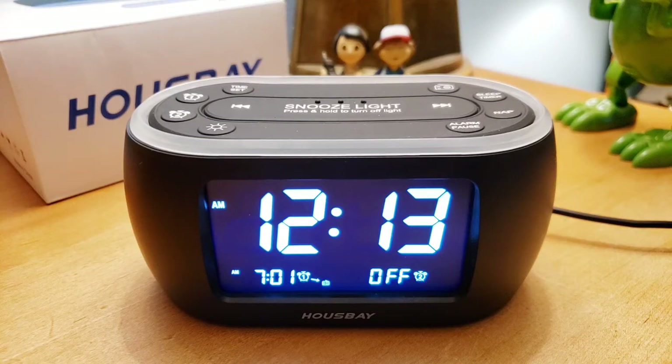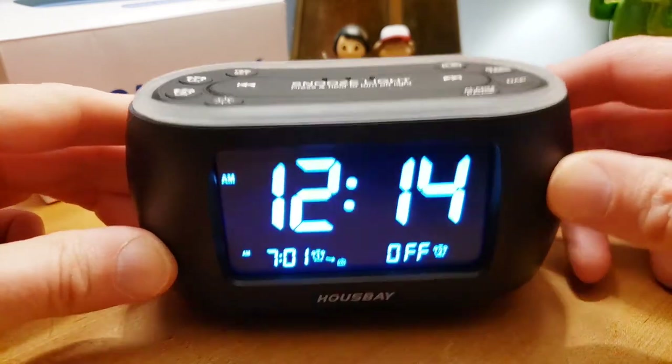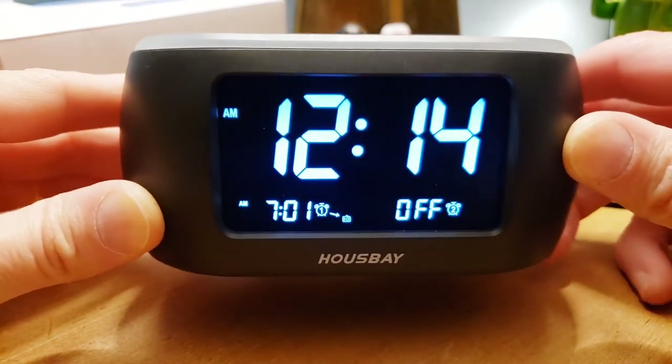Hey, how's everybody doing today? So today we're talking clocks — you know them, you love them, and you take them for granted. I know I did. After 20 years, my old alarm clock finally bit the dust. So today I'm going to do a review, and it's going to be a two-episode review because I purchased two of the highest rated alarm clocks on Amazon. They both have a 4.5 rating or above and are about $20 to $25.